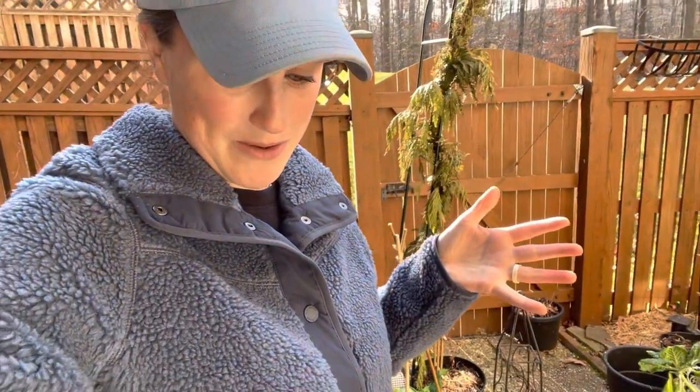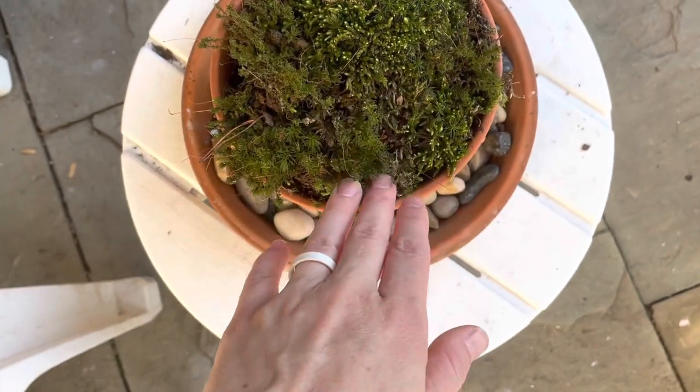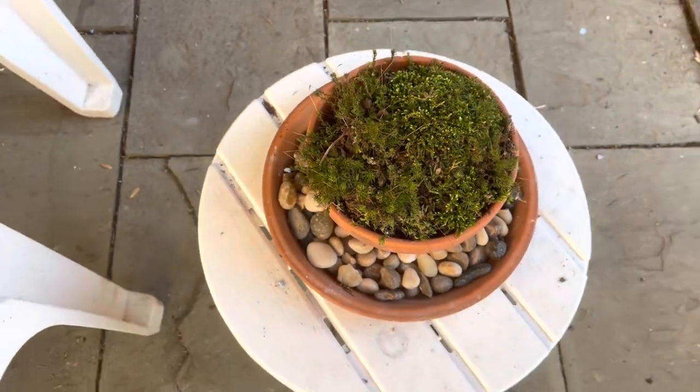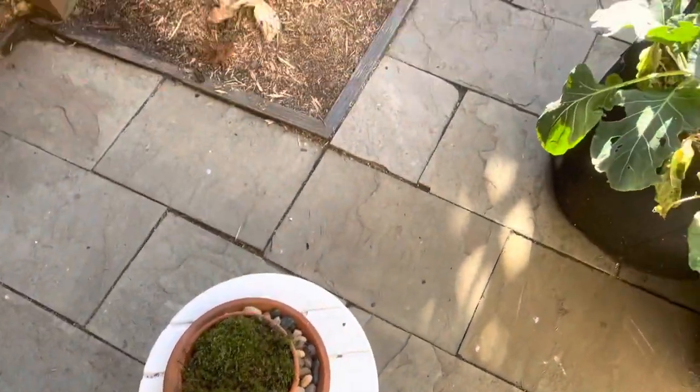It's really nice to have a few things growing and doing well because the trees have lost their leaves and there's not a whole lot of green right now. I went for a walk in the woods and noticed that all of the moss is still really beautiful and green and lush. So I went ahead and brought some home and put it over here in a little container on my little table - I just think it's kind of cute and it's something green. This is a pretty shady area so I'm hoping it'll just grow all season long as a fun little addition.